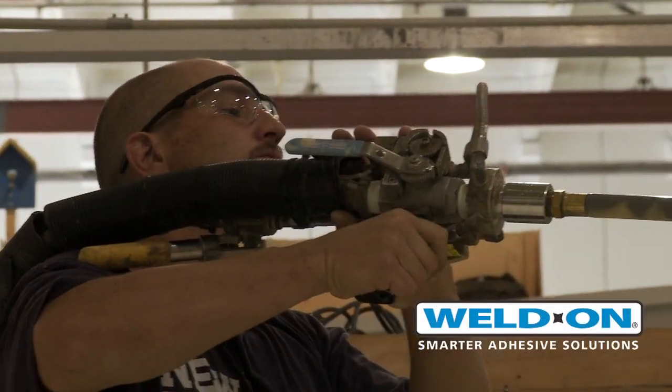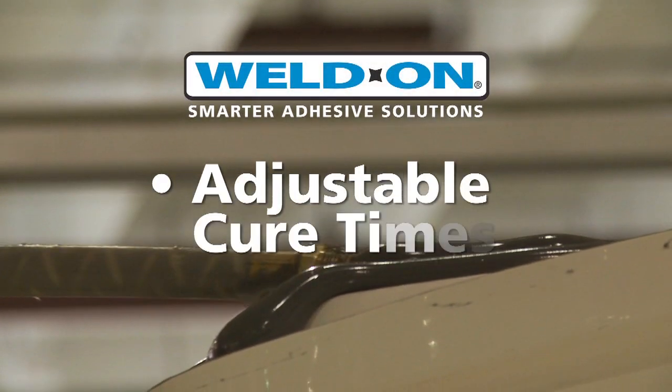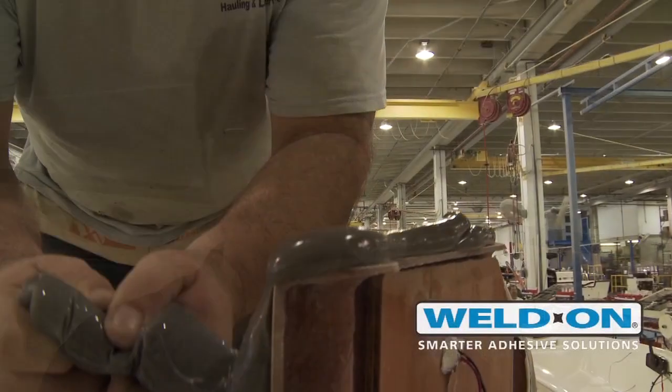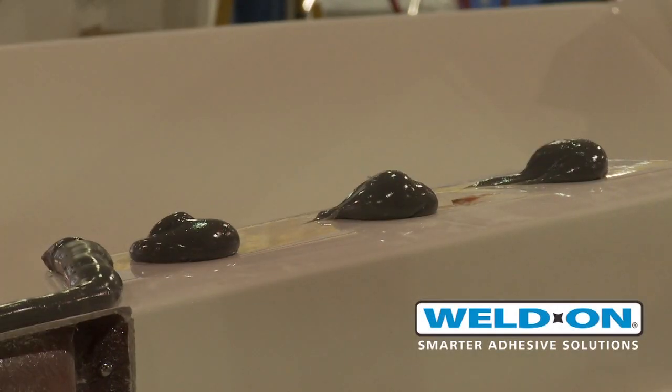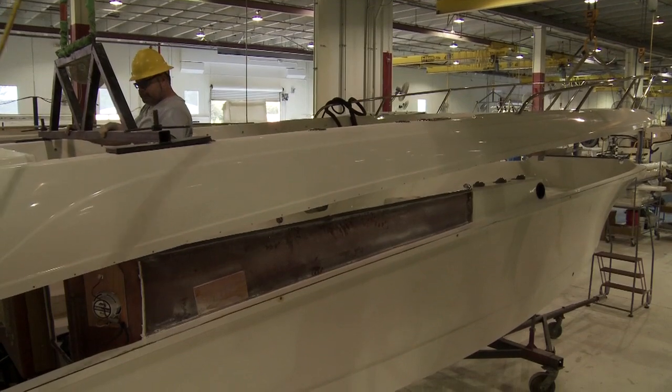Weldon provides the ability to change curing times based on our needs and also the ability to recommend different products based on our needs. Many times we've had Weldon come in and evaluate some of our internal processes and determine the type of product we should be using in the application. They've been able to modify some of our curing curves and really look at specific jobs and applications that we use here at Whaler and tailor the product to what we need.